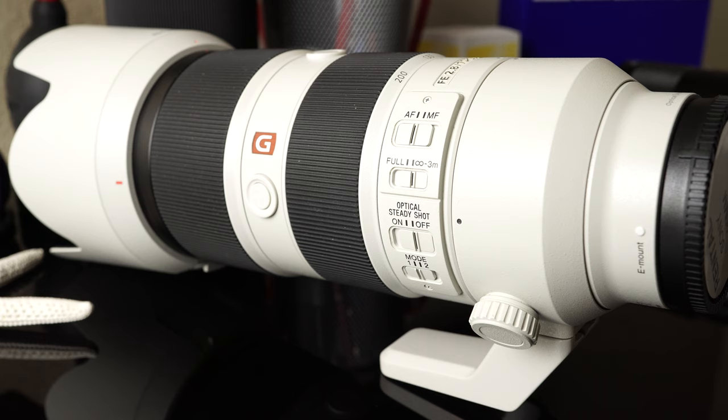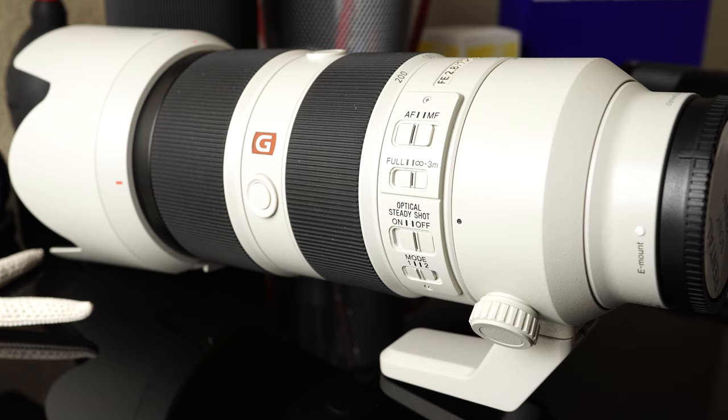So about this switch in question — as I mentioned, this is a focus limiter. A focus limiter is basically a device that's going to limit a lens's focus range. This is common on telephoto lenses especially. So if you look at something like this 70-200mm 2.8 GM, this lens is capable of focusing as close as about 0.96 meters, which is about 3.15 feet. Sometimes you might be focusing on something far away — on the sidelines of a sporting event, wildlife, or birds — and you don't want the lens to accidentally focus on closer objects like sideline people or branches.